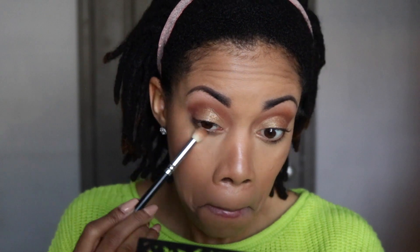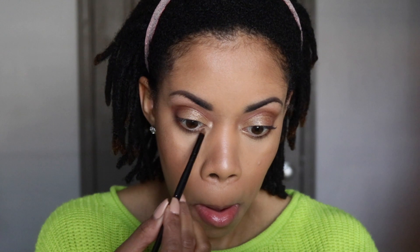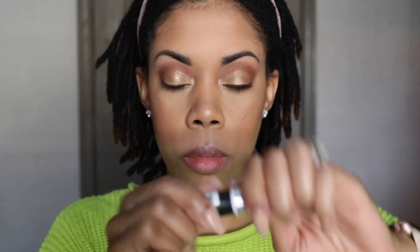Now I'm going back into the palette, using those same crease colors to go under my lower lash line to balance the eye look out. I'm going in with Credit on the outer corner to deepen it up, then taking Soleil as an inner corner highlight and working it into my inner corners. Now I'm going in with my Rimmel Exaggerate Waterproof Eyeliner in Black to line my waterline and also to tightline. I really love the creaminess of this eyeliner and I've been using it forever.